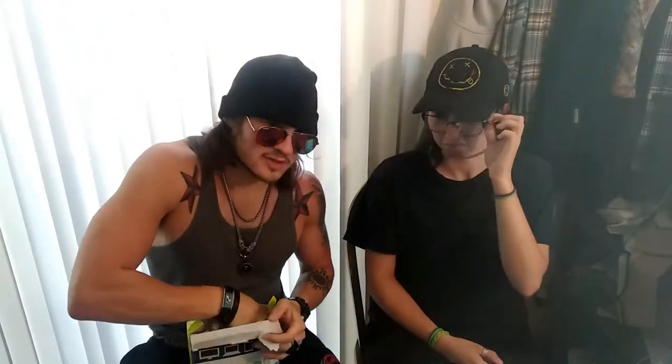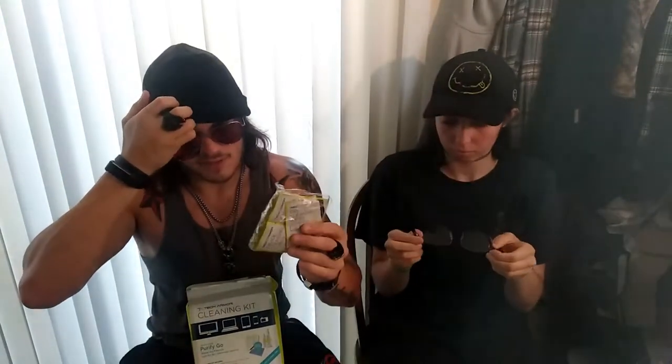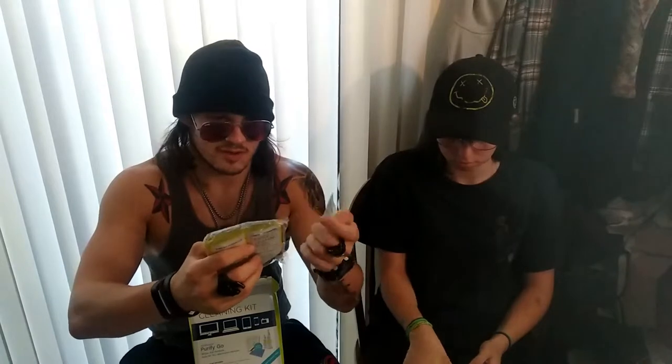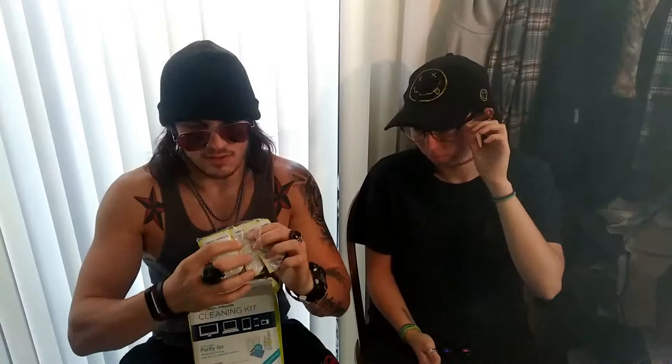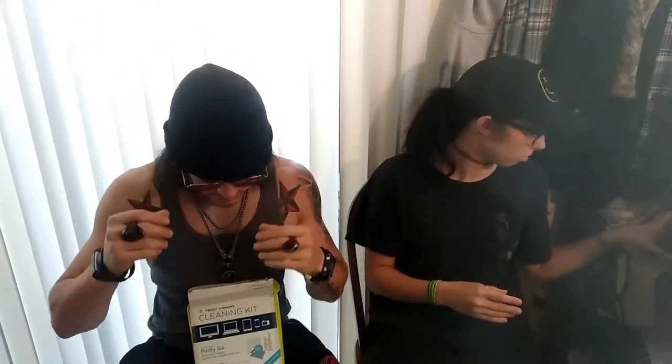You get a whole bunch of these cleaning wipes and like I said, I've had this for two years and I've used a lot of them and I still have a load. I don't know if I just don't clean a lot of tech, but there's a lot. They're called device cleaning wipes — you get 20 of them. They're safe on phones and other devices.